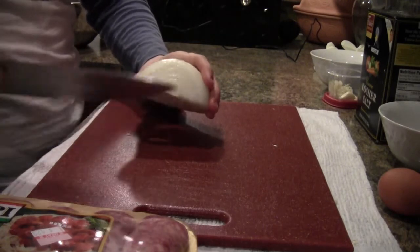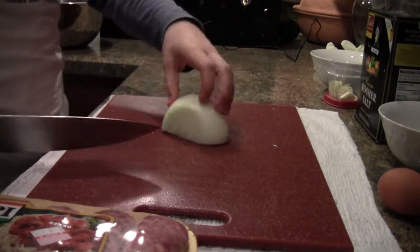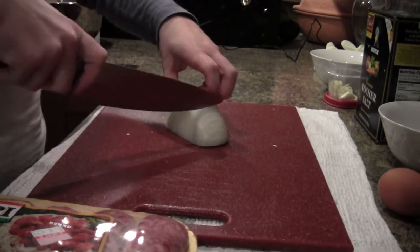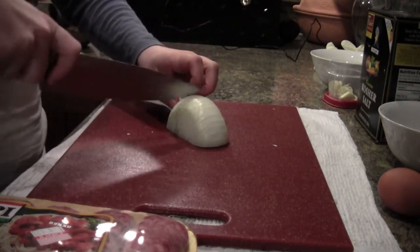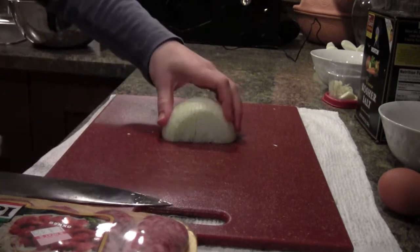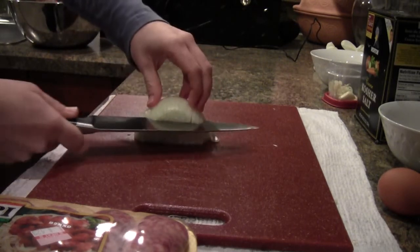Here's my root side — you can cut all the way through the root or keep that side intact. This is the top of the onion. I'll use a nice claw grip and make some vertical cuts. You can make them as big or as small as you want depending on the size of the dice you're looking for. Then I'll put a couple of horizontal cuts in.